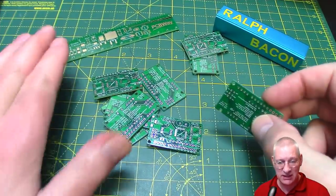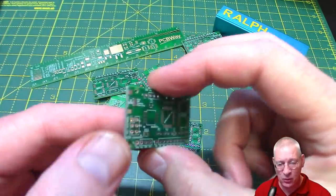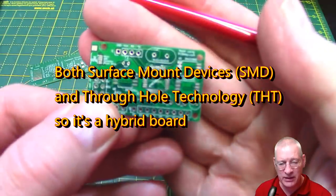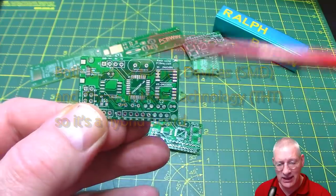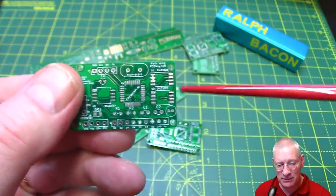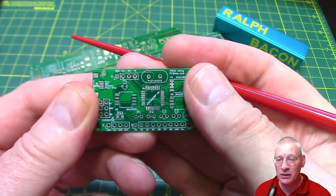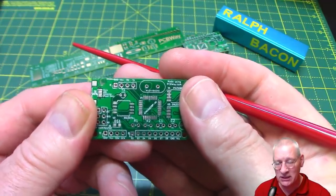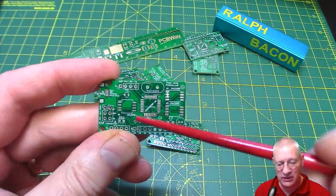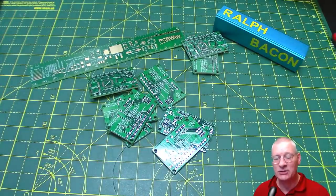Here are all 10 boards scattered on my desk, plus that lovely little ruler, and as you can see they are very small indeed. This board is going to be mainly surface mount - you can see all the pads where I'm going to have to solder an ATmega328P, the same one used in the Arduino Uno, plus a couple of EEPROM chips, and a clock chip that will have an onboard clock, similar to the DS3231, with a crystal, and then the main crystal for the processor.